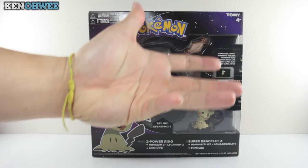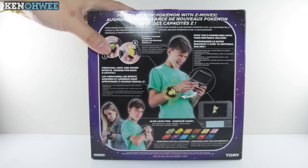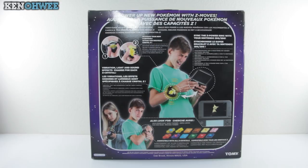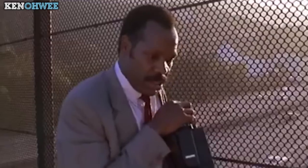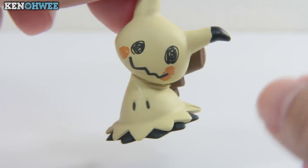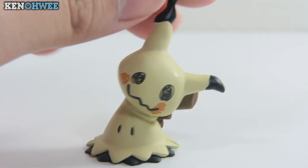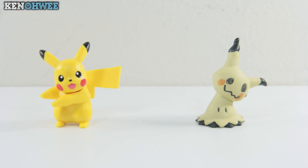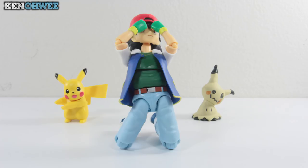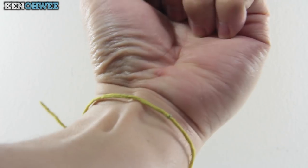There's a clear plastic screen at the front showing off the bracelet and the crystals, with Mimikyu parading at the front. At the back of the box you have a picture of how cool you can look if you wear the bracelet — which I'm beginning to think I'm too old for. The paint job on the mini Mimikyu is not too bad, except for my figure which has an obvious paint drip, but overall he does look creepily cute.